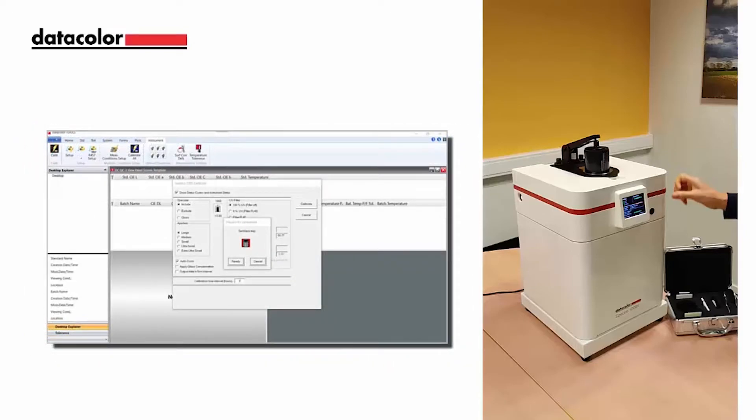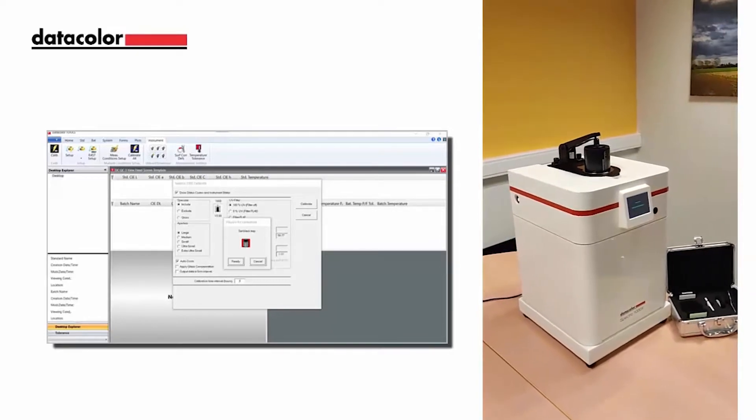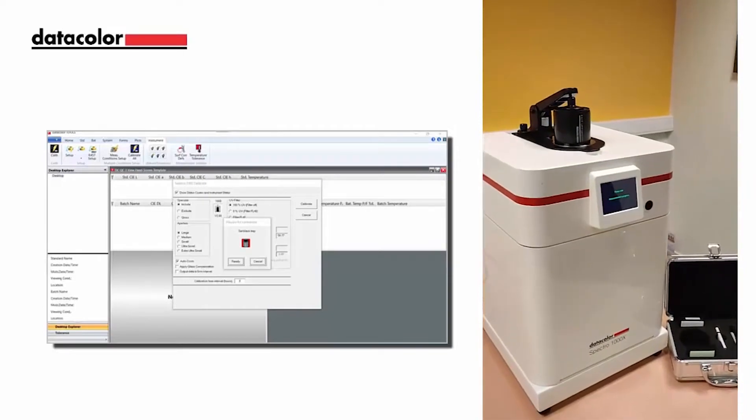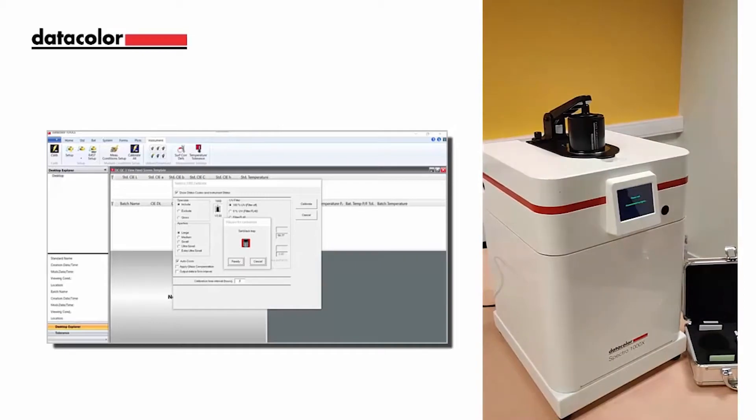The user can select calibrate within the tool software to start the black trap calibration, or press the measurement button to initiate the black trap calibration. Lift the sample arm and remove the black trap once done.